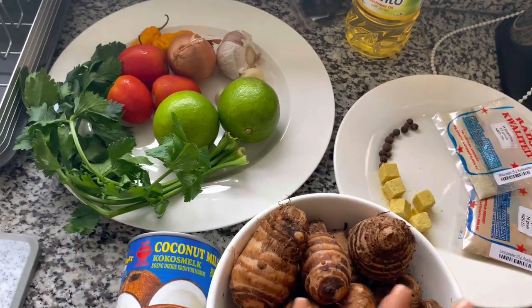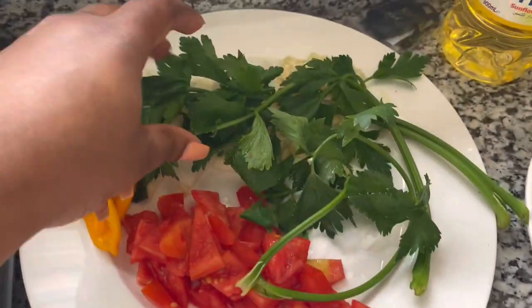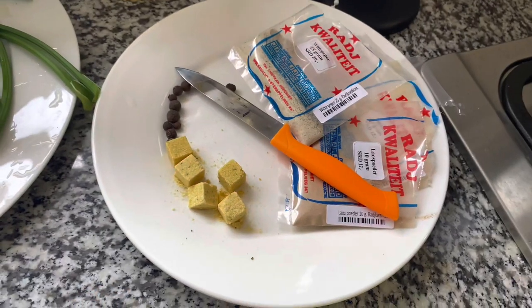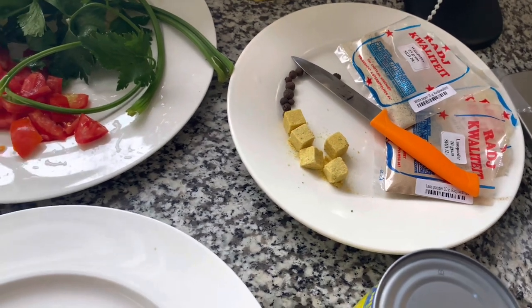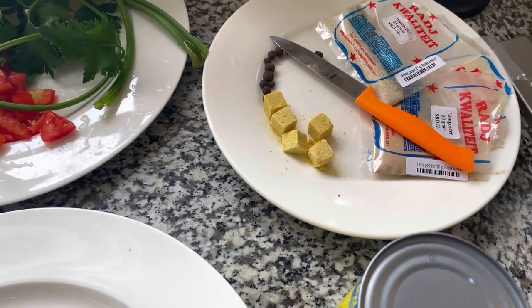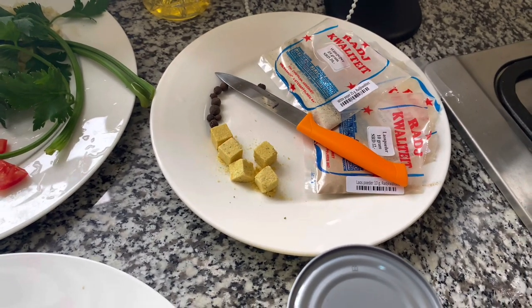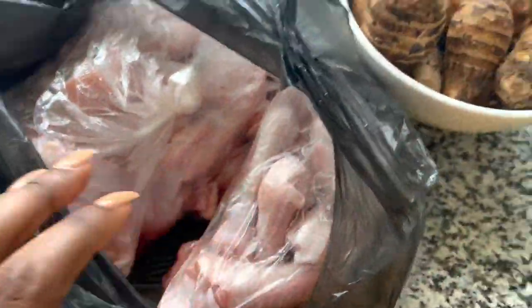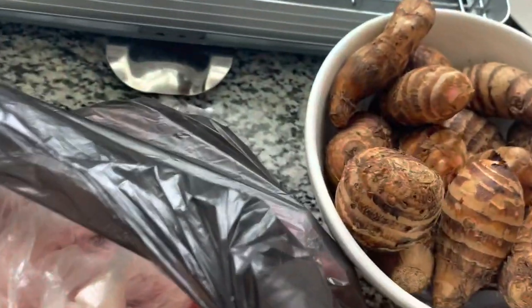I already chopped my tomatoes, my onion, my garlic. I have my Madame Jeanette pepper, I have celery, and my spices — I already showed you those. I'm going to use my coconut milk and I have my meat now. I'm going to continue with my meat and I'm going to use lime to wash it.